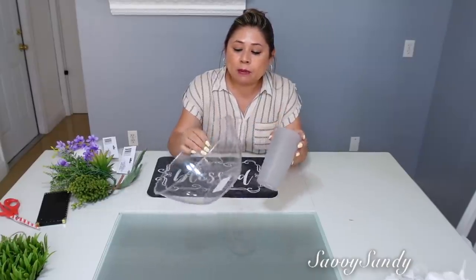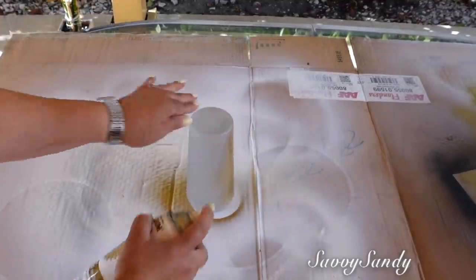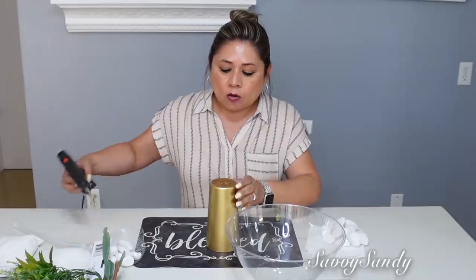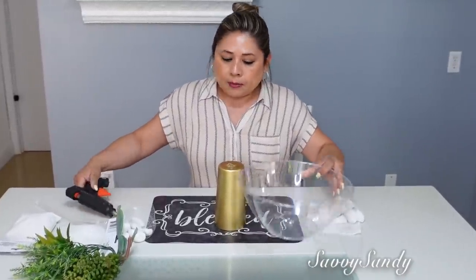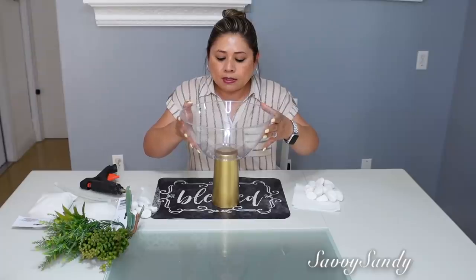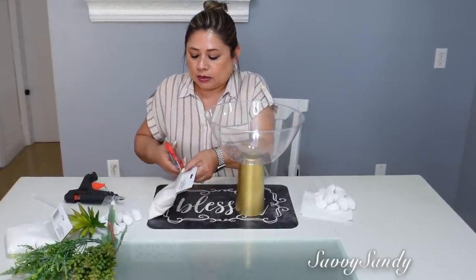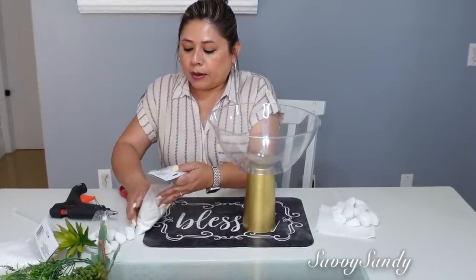Cuarta idea. Aquí les traigo la siguiente idea por si tú tienes niños y no quieres tener cosas de cristal. Entonces vamos a usar este bol transparente de plástico. Y también este vasito lo compré en Target por 50 centavos. Lo primero que voy a hacer es pintar el vaso con pintura de aerosol en color dorado. Ya está seca esta base. Entonces ahora lo que voy a hacer es ponerle silicón caliente aquí en el medio, para poner el bol encima, bien en la mitad. Y mira como queda de bello. No solamente para el arreglo que vamos a hacer ahora, sino que tú lo puedes hacer con otras cosas, con frutas, con diferentes cosas ahí adentro. Ahora voy a ponerle arena.